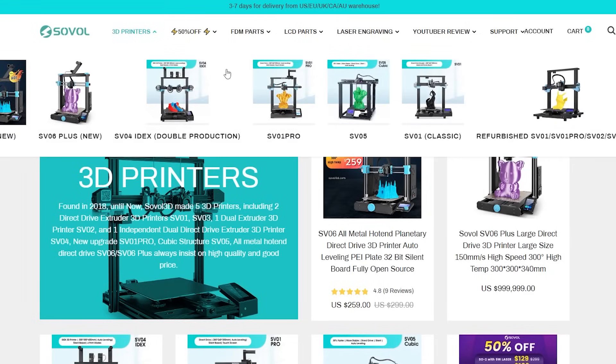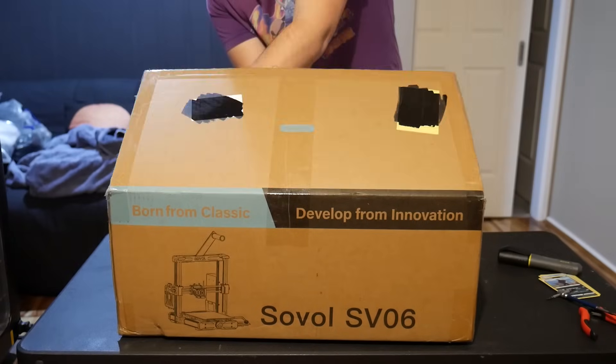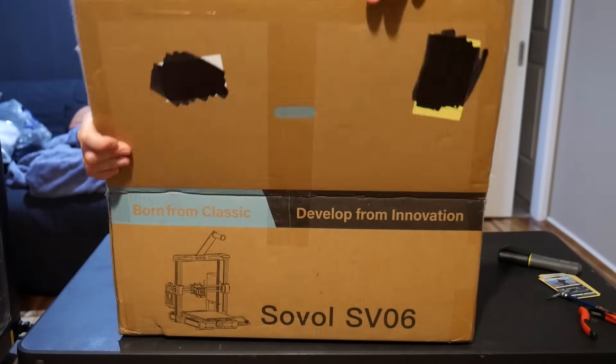I had heard of Sovol as a company and indeed they've been reaching out for ages for a review, but it was Asker's comment that resulted in me actually taking a closer look at the SV06, and I'm honestly glad I did.